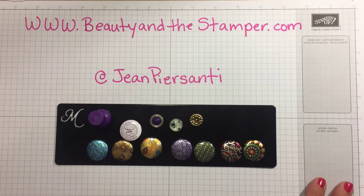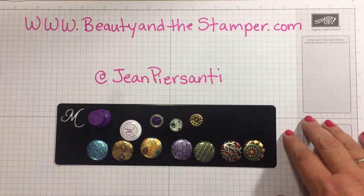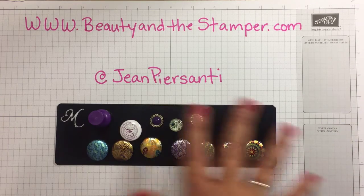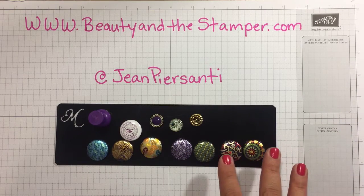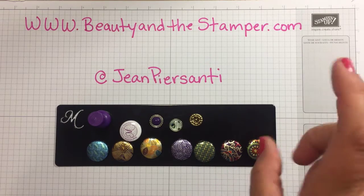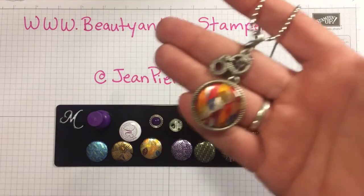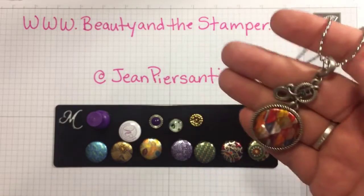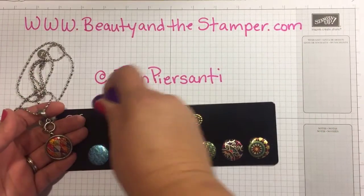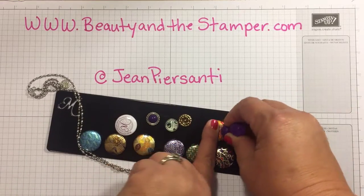Hi beauties, I am here today to show you what I got in the mail — I got my order and I was so excited! You guys have already seen all this if you saw my Magnabilities video, which I'll place right up here so you can see it. Right now I'm taking off my necklace to show you all my new ones. It's not a lot, just a couple, but I was really excited.